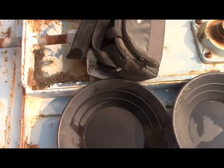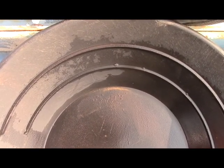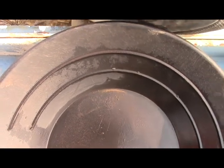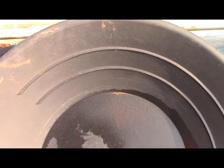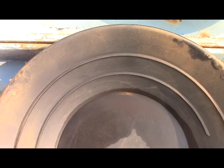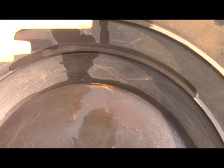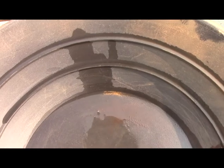Here are the results: this is the high-grade panned with just a normal method. This is the same material, same crush, de-slimed by adding water and decanting. This was the borax pretreatment, and there appears to be some heavies in there on top of some of that gold — let me clean that up and see what happens.